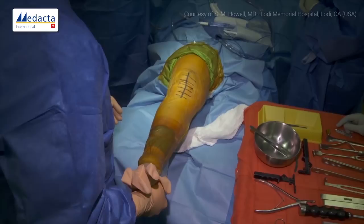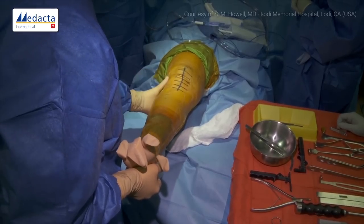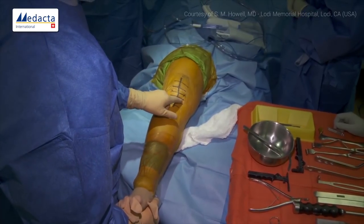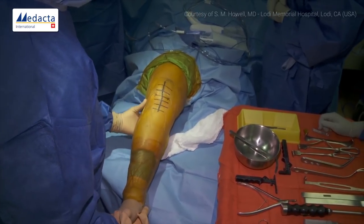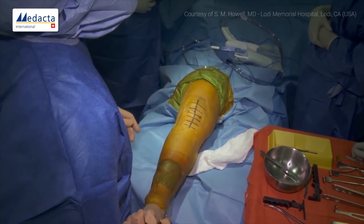Everybody that does arthroscopy knows this because when you put the scope in on the medial side, you can't see to the back of the knee in extension. Once you flex a little and put a little valgus, you can see — it's a little looser on the medial side in flexion. The lateral side is quite a bit more loose than medial because it's much easier to take out a lateral meniscus than a medial meniscus.